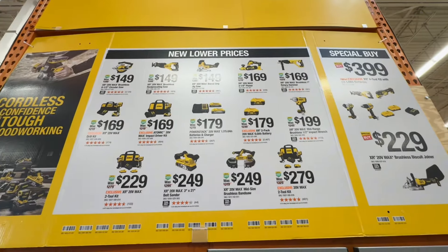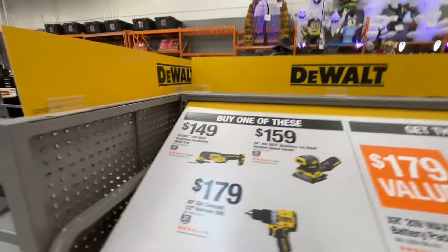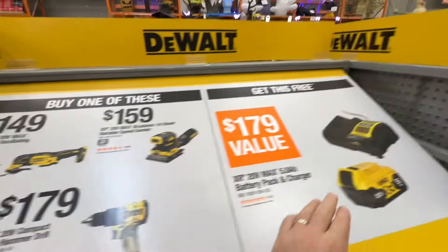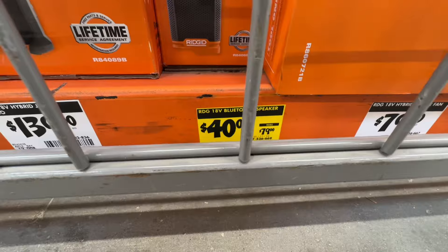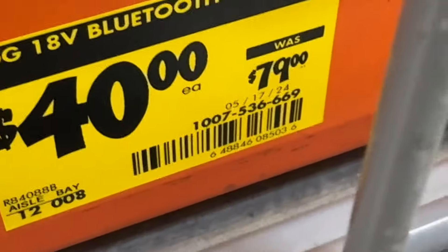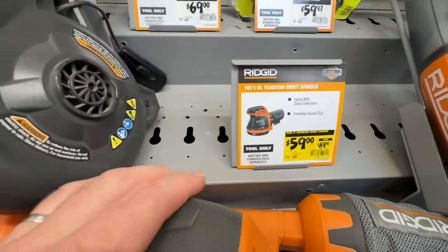There are more deals here — go ahead and pause it to look at all of them. You can also get one of these tools and still get that 5 amp-hour with the 4 amp charger. From Rigid, $40 down from $79 on their 18-volt Bluetooth speaker. And a $59 deal, down from $89, on the 18-volt 5-inch random orbit sander.